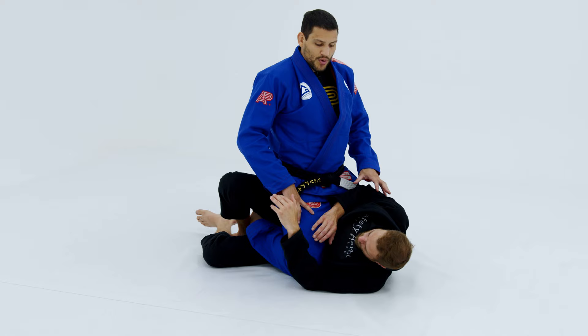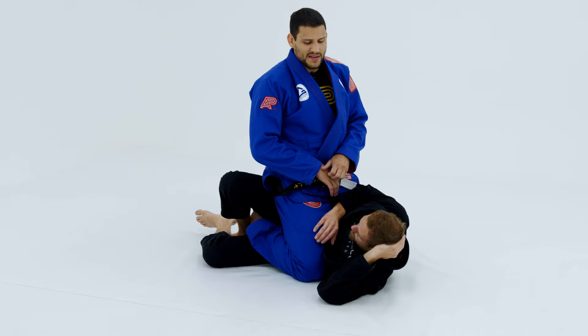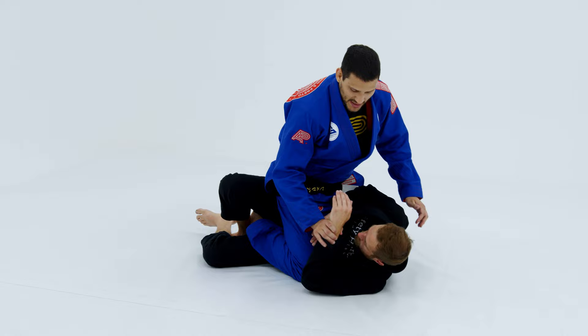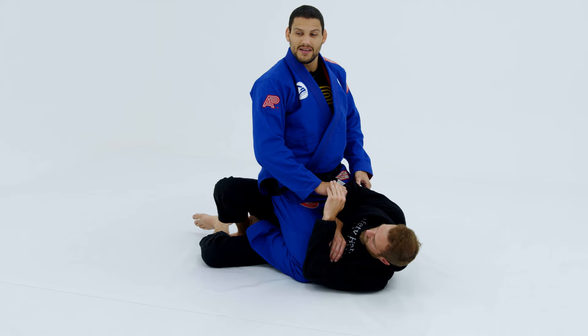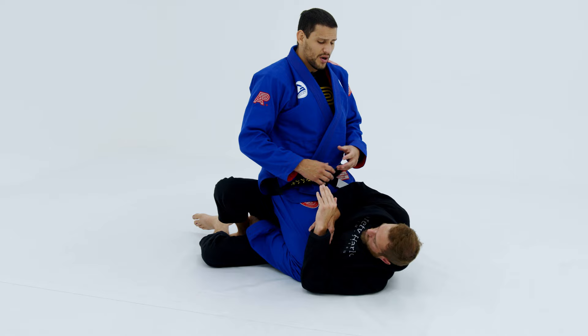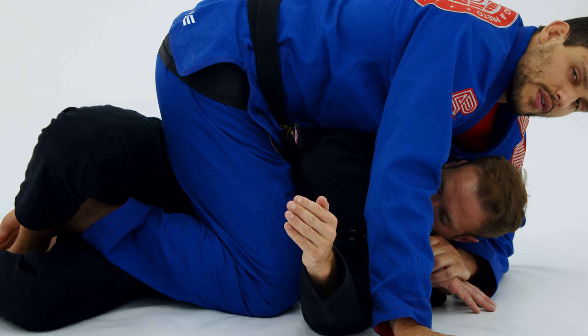The technique I really like is the back take from here, because it's very easy to do. A lot of times people give you the opportunity — for example, if I'm here and they control this arm too much like this, look what happens when I bring here — he turns a little bit. A lot of times he makes the mistake and brings this arm a little bit out, and if he does that I just push and throw my weight on top and control here. It's done — I am on the back already.